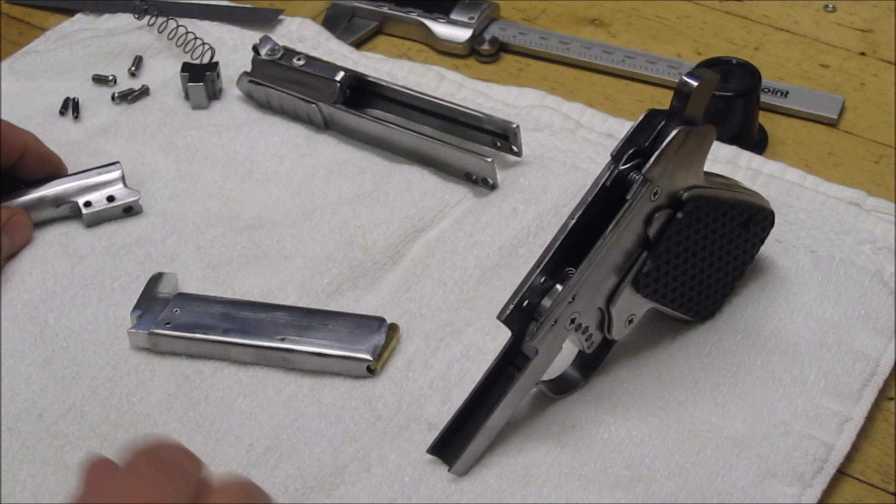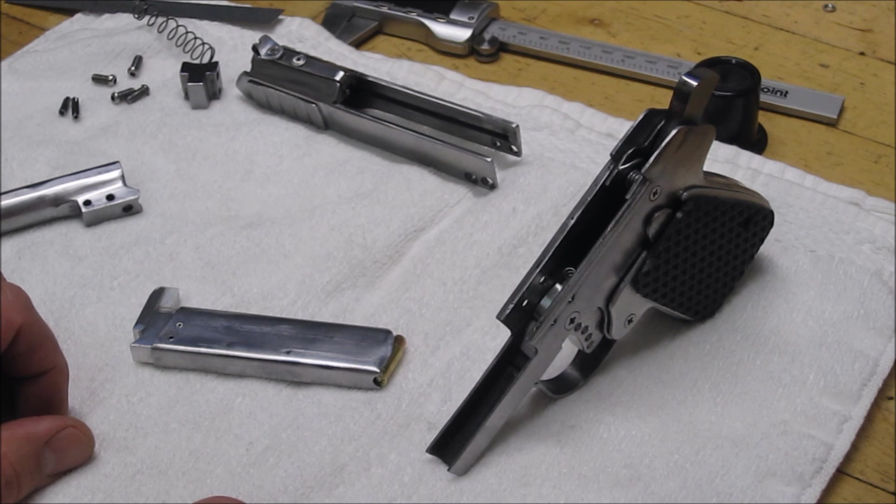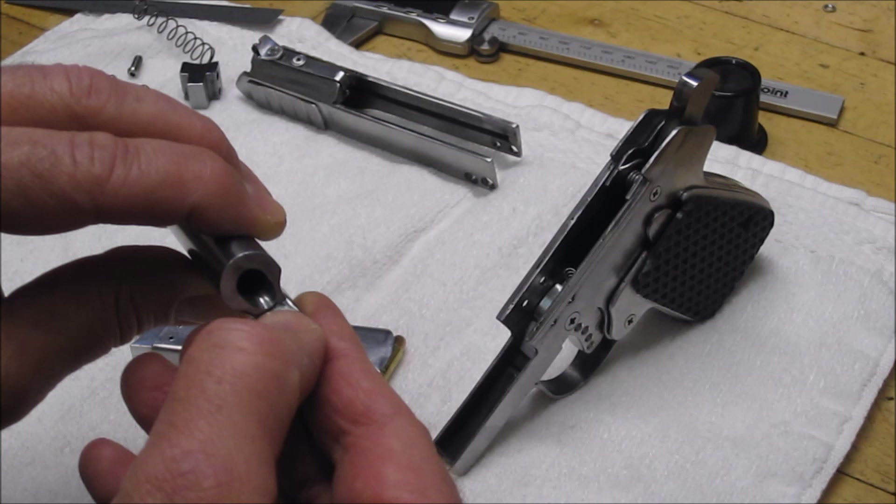You can see this on one of these rounds here, and you can see where I did numerous attempts to load that round as it rotated around. So what I'm going to do — next step — is to actually fill that in a little bit with some weld bead and then grind it flush, and that should look after that.